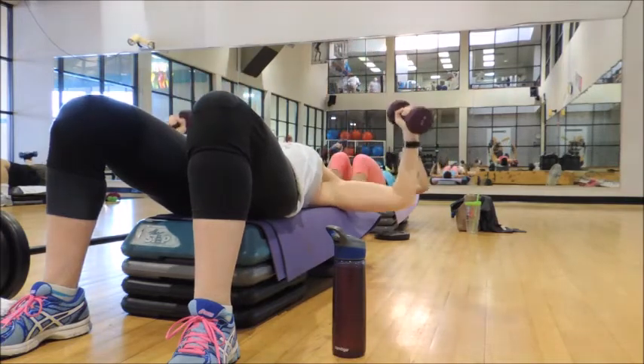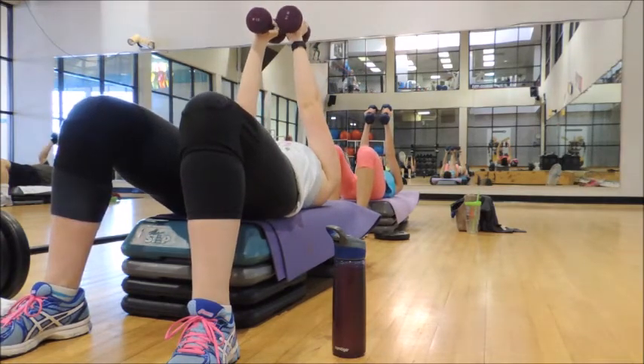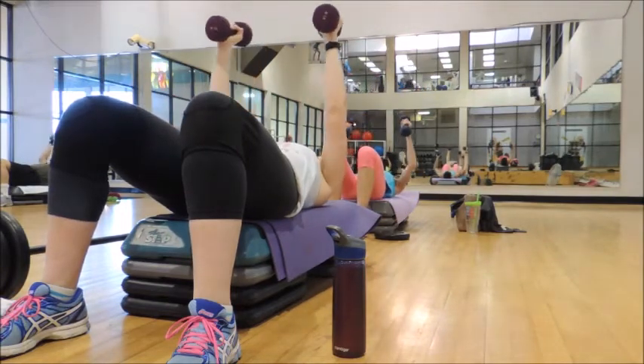We're going to reset at the top. Blades up, shoulders down, abs braced. 3 and 1, here we go. 3, 2, 1 — press. Check your elbow.